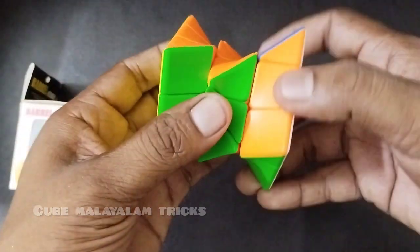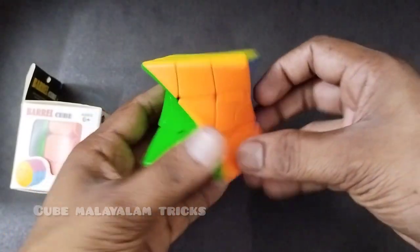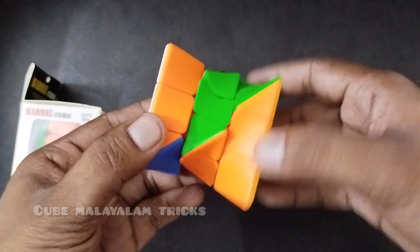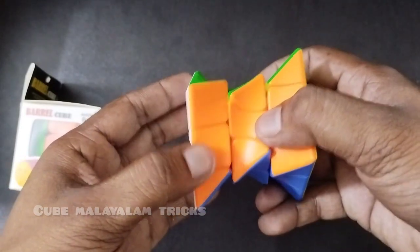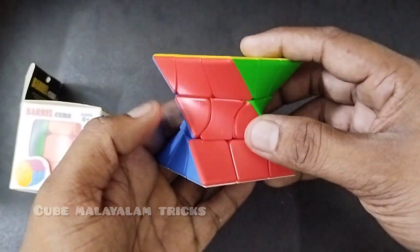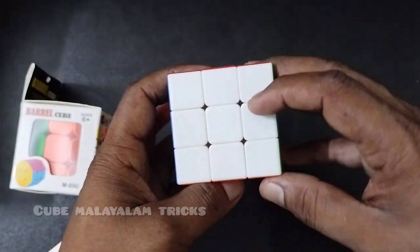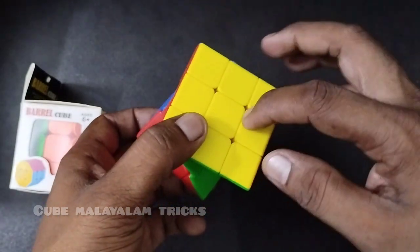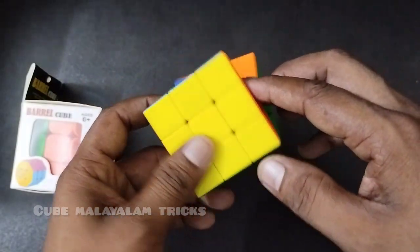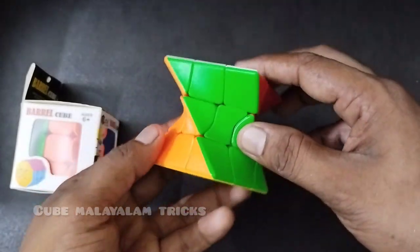This is a distorted cube. This is the 3x3 cube — blue, green. That's 6.